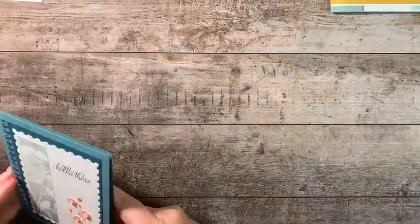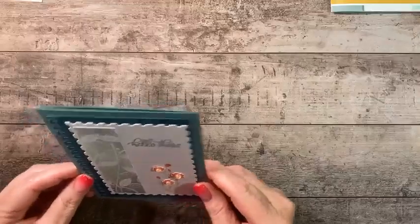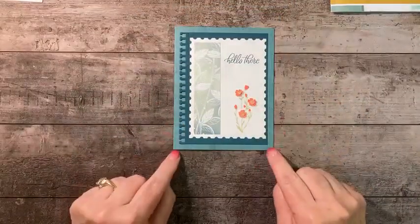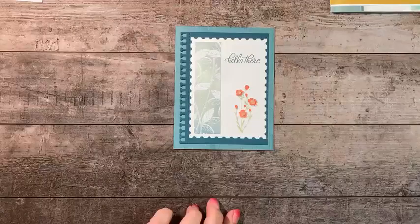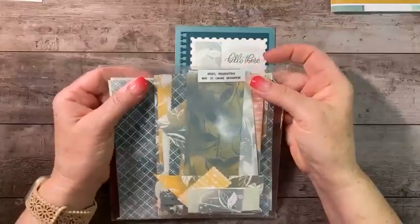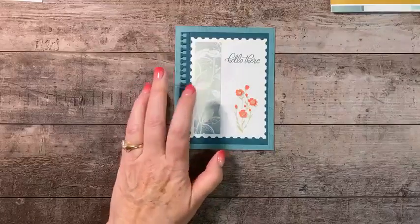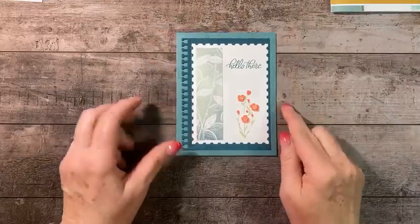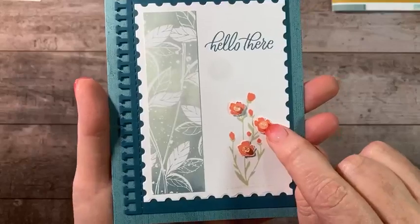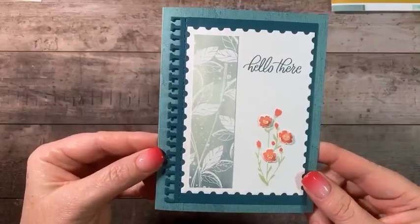The colors are Lost Lagoon and Poppy Parade with a gray — I used Smoky Slate. Before we make that card, I'm going to show you the same card in a different colorway. This one uses the Hello Irresistible six-by-six paper stack, which is in the online exclusives and still available. The color I used here is Flirty Flamingo, with Petal Pink and Pretty Peacock foiled gems from the mini catalog.